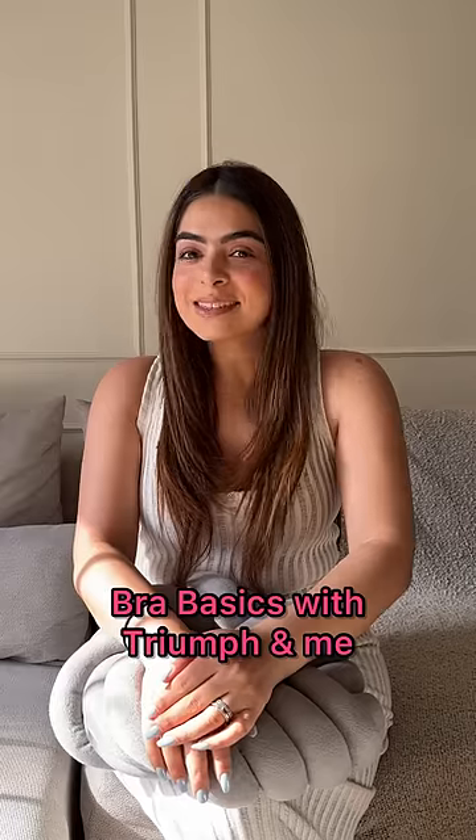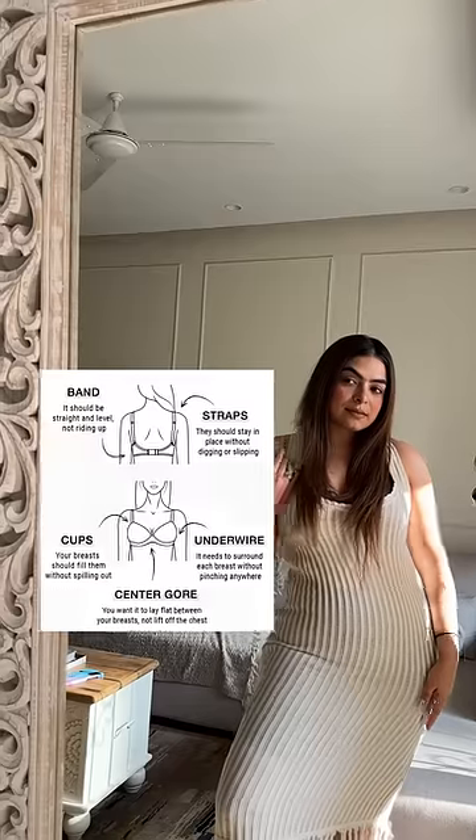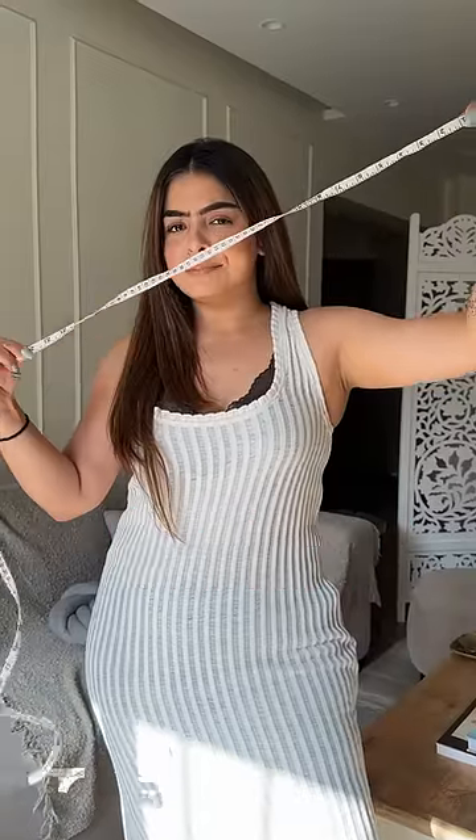Hey guys, I'm here for some bra basics today. How many of y'all actually know how to measure the right bra size and wash them and store them correctly? Turns out I was doing all the things the wrong way. So are you ready to change your life and triumph over these bra basics once and for all?